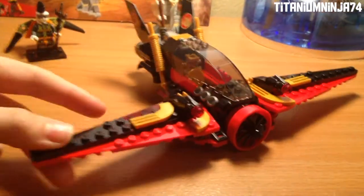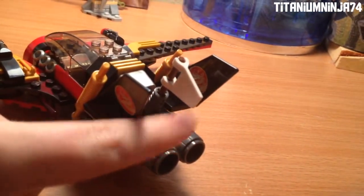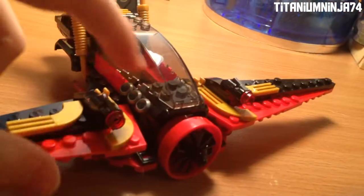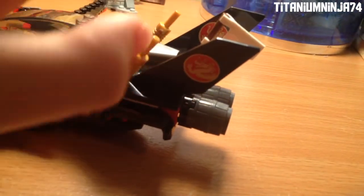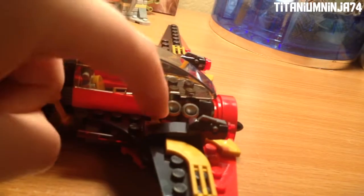Now on to the Destiny's Wing, which is actually the main build of the set. So here we have the cockpit, which you can put one minifigure in — which is Kai — and there's the computer of this thing. On the back it actually uses the barrels as engines — thrusters, I mean. And on each wing it actually has a stud shooter and a spring-loaded shooter. There's the pipes of it. It has a dragon design instead of a dragon hunter design. There's a flag on the side and more engine pipes.